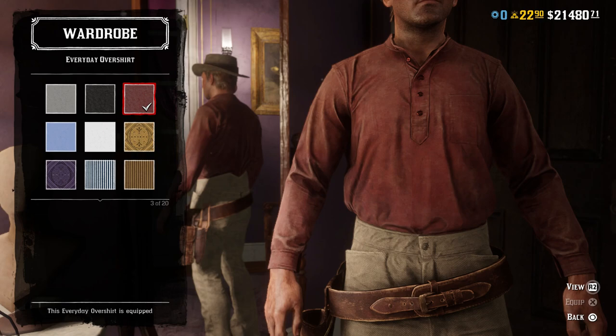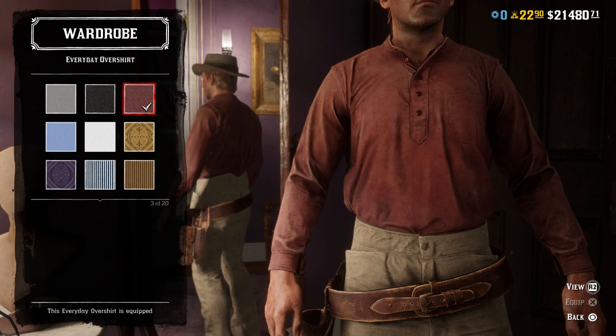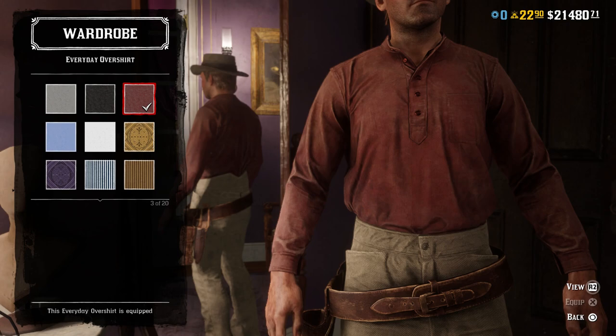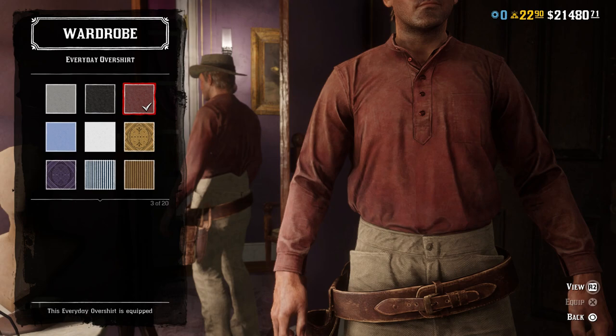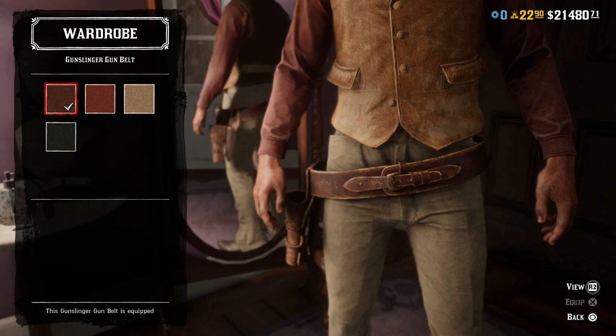For the shirt, I went with the Red Everyday Overshirt. This wouldn't be perfect if we could open up the vest, because in the show he always has the vest open so you can see his buttons go all the way down. But since we can't open the vest and you can only see the buttons down to about partway anyway, this one works pretty well. He wears a light red, almost pink shirt pretty much all the time — almost every single episode of Gunsmoke. Except for the black and white ones, where it's some shade of gray, but I assume it's the same shirt. There wasn't another shirt with the right color of red that buttoned all the way down, so that's why I went with the Everyday Overshirt.